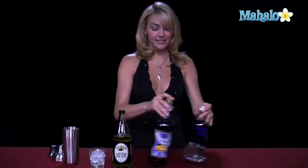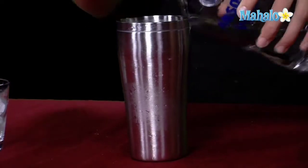So now that we have our ingredients lined up, we're going to go ahead and stick them into our handy-dandy shaker glass filled with ice, and we're going to do one ounce of vodka and one ounce of blue curacao, so it's nice and blue.